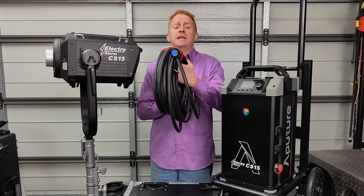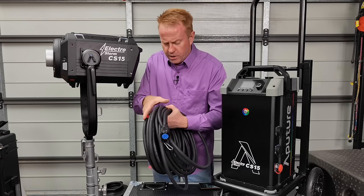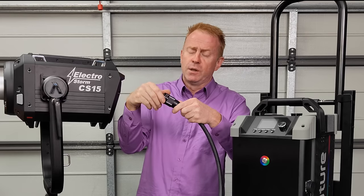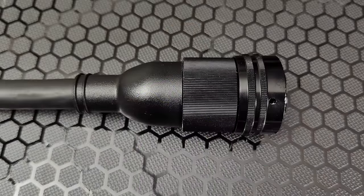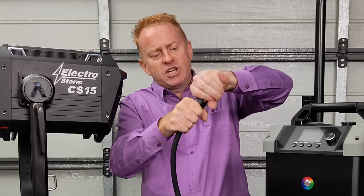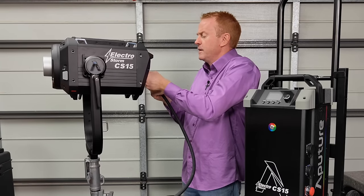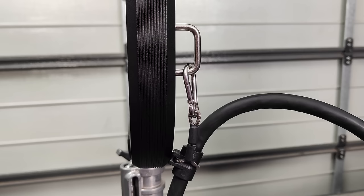You get 15 meters of head lead — not 15 feet, 15 meters — which is more than ample. The head lead is made of nice flexible cable with built-in strain relief. Initially I was concerned because it has a locking collar — the most commonly destroyed thing in rentals for me was HMI head leads with locking collars. But the connector is welded to the cable so that section doesn't twist. The only thing that can twist is the locking collar itself, and you can just use the strain relief system — very well thought out.